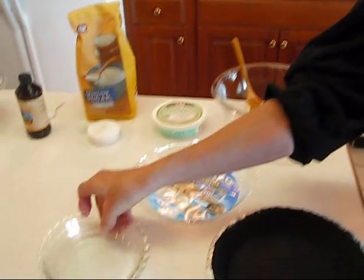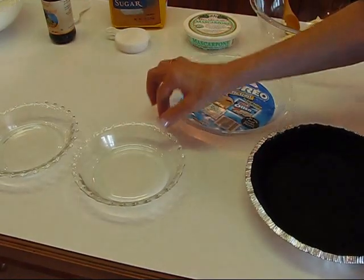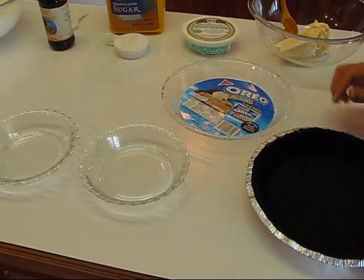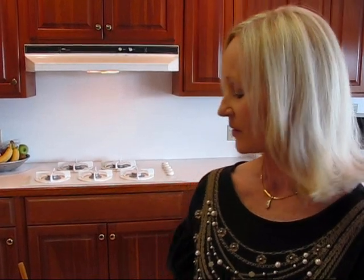This crust is kind of small and will not hold all of my pie filling. What I plan to do is put any leftover filling in two Pyrex dishes, and all of those will get refrigerated before the topping goes on. We'll have a couple of little extras, and it works out pretty well.